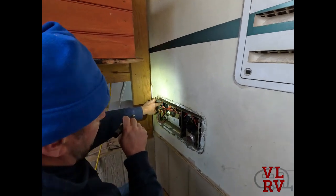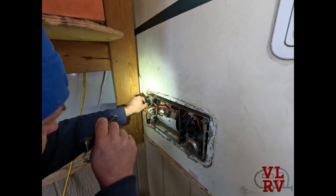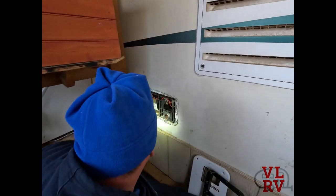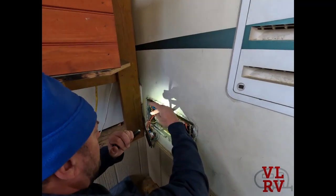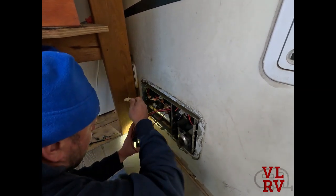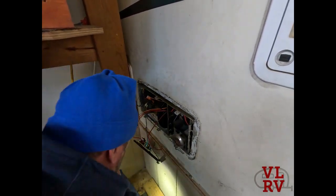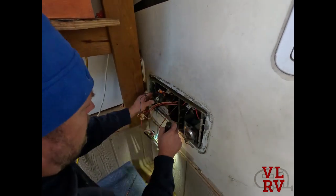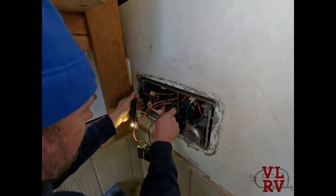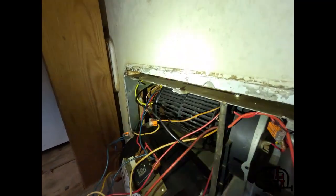On these old Atwoods there's a little wing nut right here — all you've got to do is loosen that and then the whole control board platform slides out, but only if the wires will let you. I'm going to have to cut the zip ties. Let's take off this wire harness. There's another screw I couldn't get out.